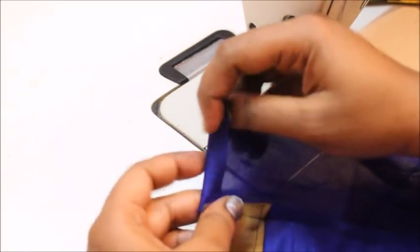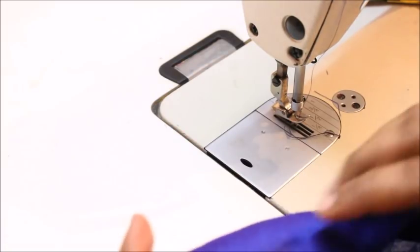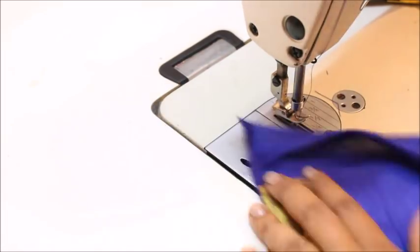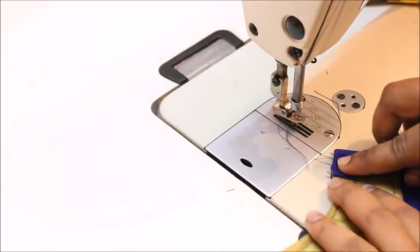Fold that piece and close this raw edge — just like you would do for a blouse. Follow that same step here. Fold it a little bit and close it out neatly.